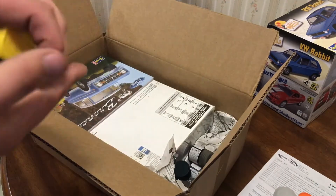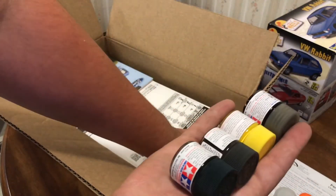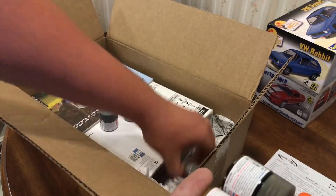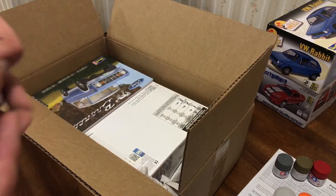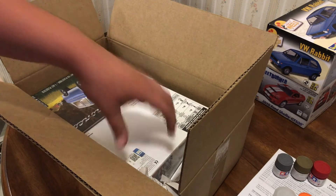Then I got a variety of just the small containers, but a variety of colors. There's actually a couple more in there, so I think eight total, just to add to what I have now. These are all basically for interiors and detailing and stuff like that.